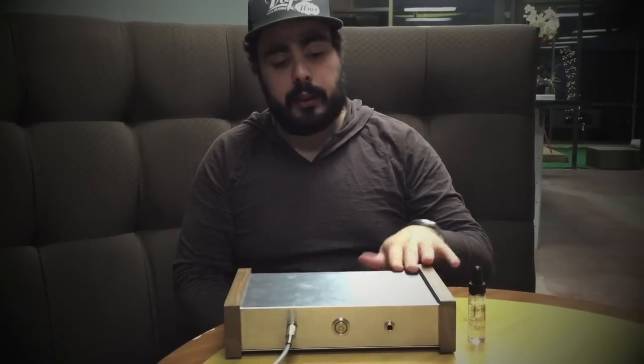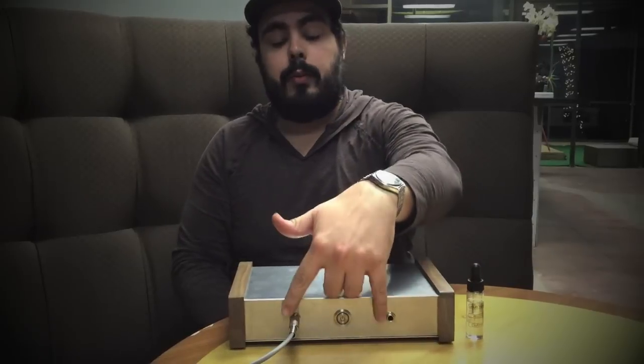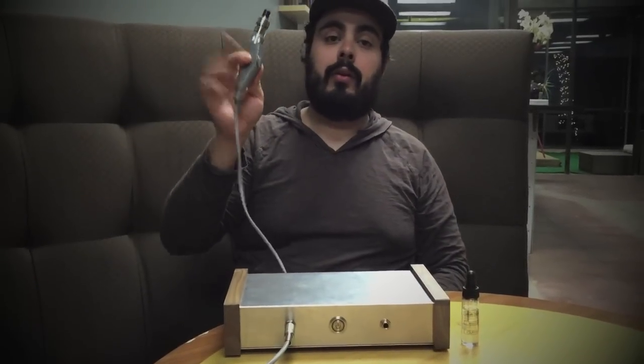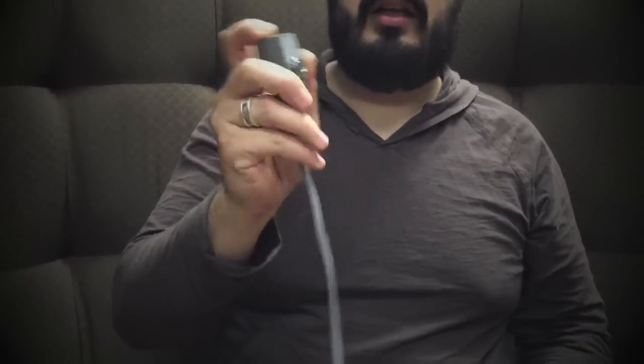It's got the power cable that comes out at the back. You plug this in, and it's got two ports in the front, and then this is the power button. The hose goes out and comes to the handle. The handle has a standard 510 connector and then the button that makes it go.